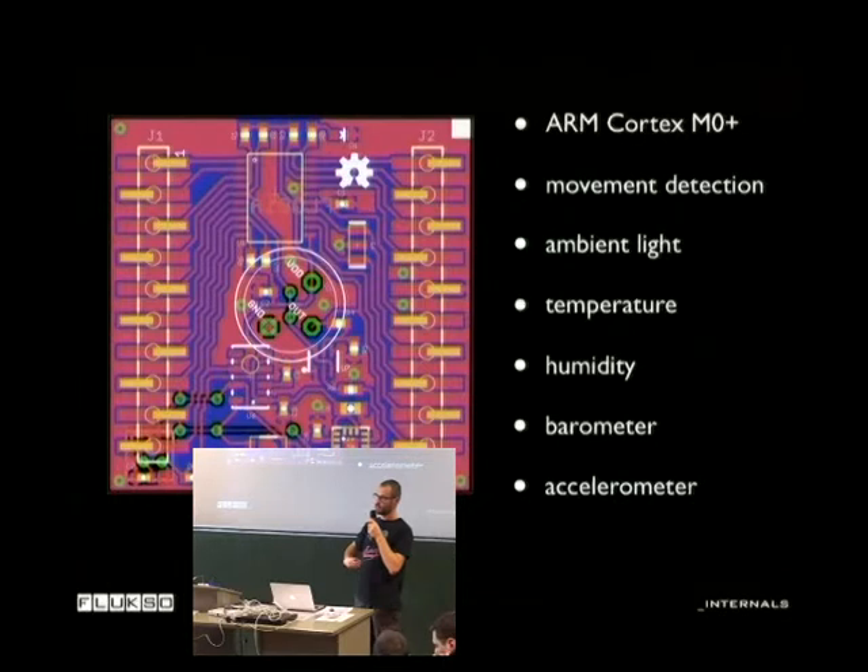If you take the top board, it functions as the external part. On the outside we intend to mount the PIR sensors for movement detection and an ambient light sensor. The other sensors we keep on the inside: there's a temperature and humidity sensor, a pressure sensor, and an accelerometer. For the microcontroller, the Fluxometer has been using an AVR for a while, but now we have all those sexy Cortex M-series chips. The one mounted here is an LPC device that's been out for about half a year.